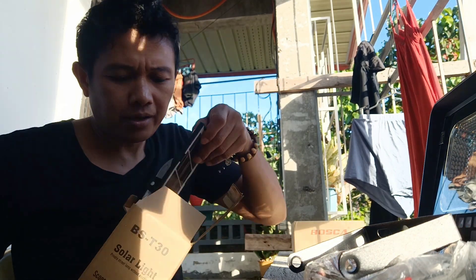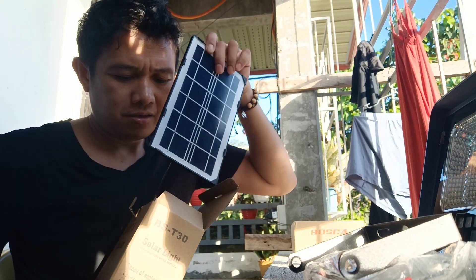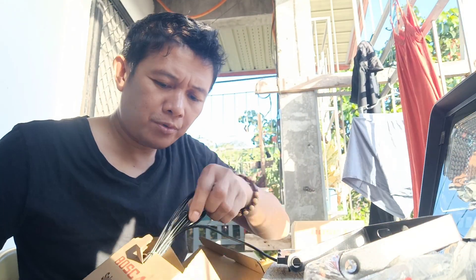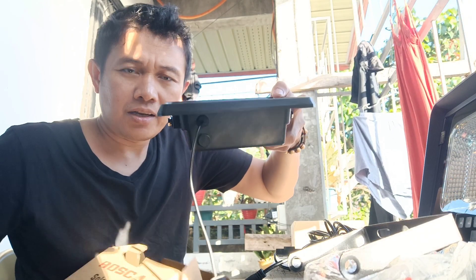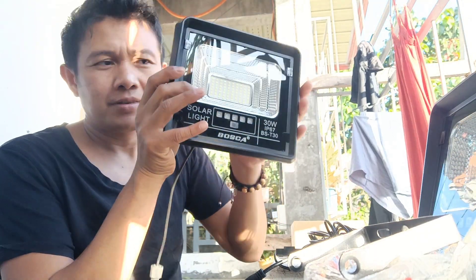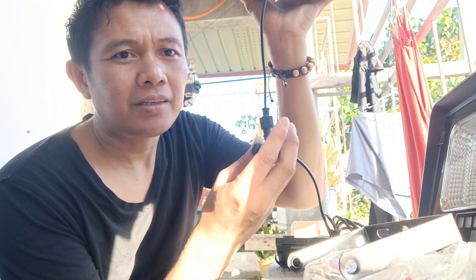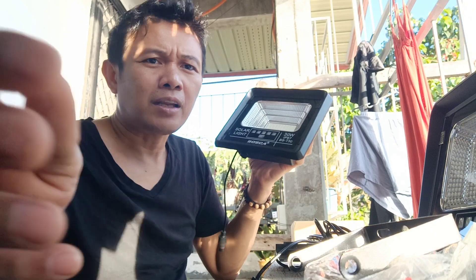Siyempre yung panel. Ayan. Atos, yung ilaw nismo. Dali lang naman tayo yung kabit. Ang dalawa yung binigil ko.